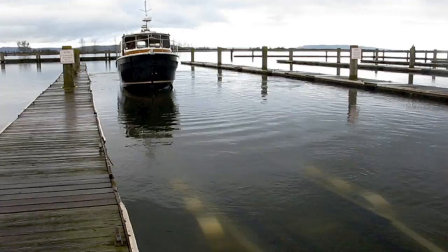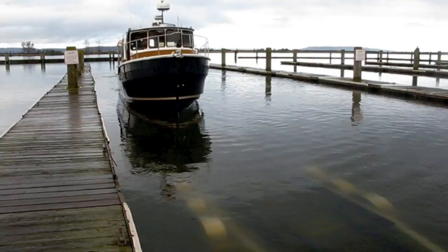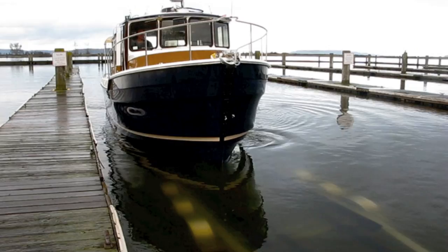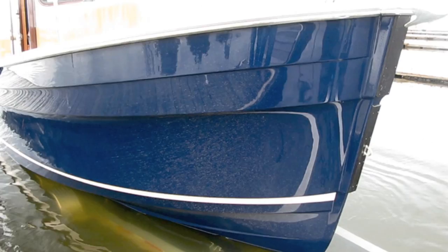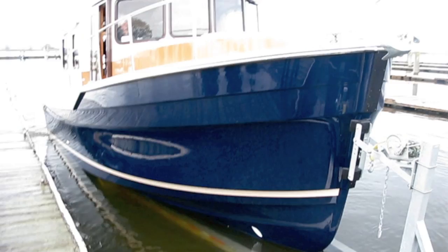John's going to demonstrate how to put the R29 back on the trailer. As long as you get the bow between the bunks — and you can use the bow thruster to line the boat up — the trailer will right the boat and it will go on straight. He eases it up onto the trailer; even if you're slightly off, the trailer brings it up nice and straight. You can also do this by floating the boat on. He's up against the stop — that's all there is to it.